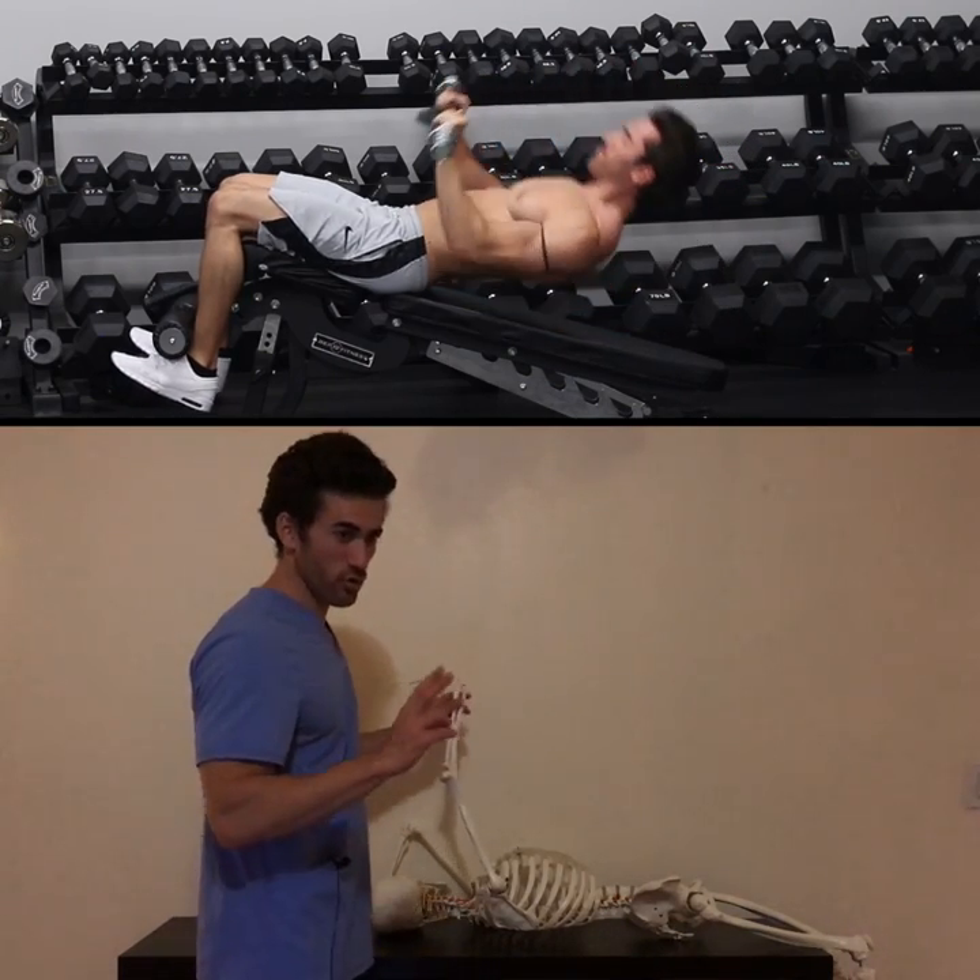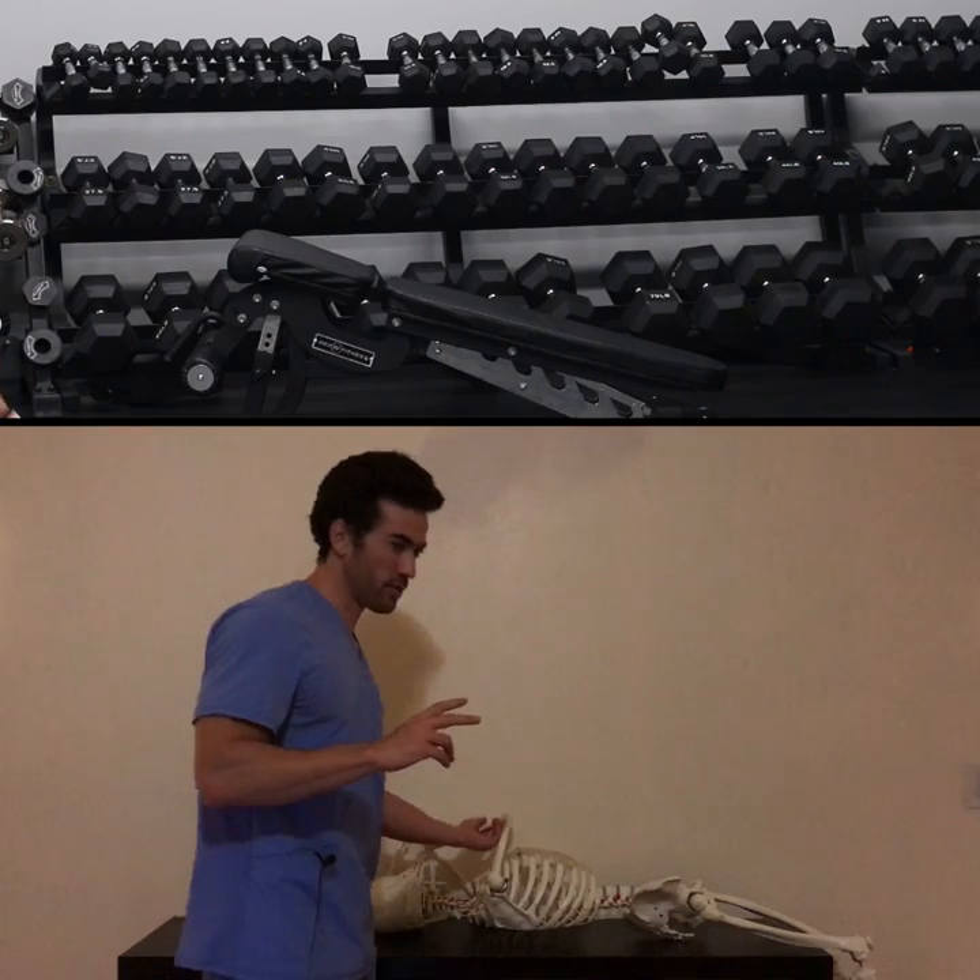Now I want to give you two other tips more towards form in doing these skull crushers. First, keep your elbows in. A lot of people have a tendency to let their elbows out as they bring their hands back to their face. That is going to end up bringing in a lot of internal rotation muscles, and you can actually screw up your shoulder and elbows even more if you do that. So keep your elbows in nice and tight and make sure that the triceps are the only things bringing your arms back up.